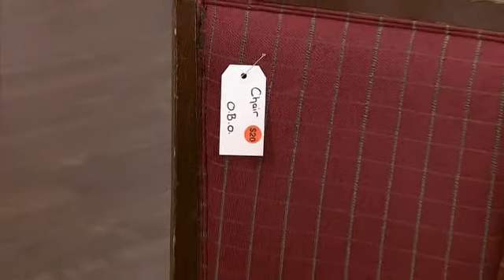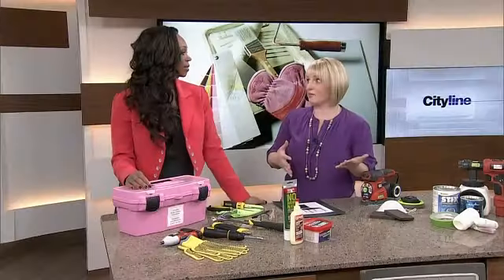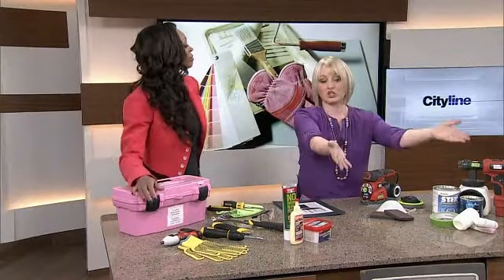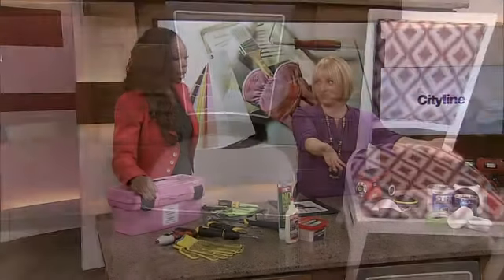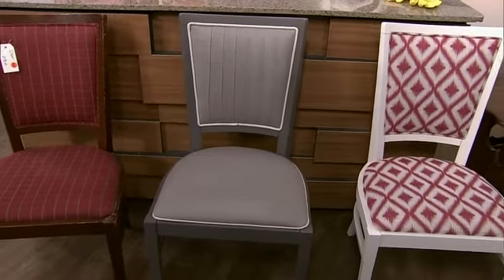There were seven of them — an odd number — so I decided to make six over for the dining room and one over for my office. So you'll see that there are two afters. The dining chairs are the gray chairs.